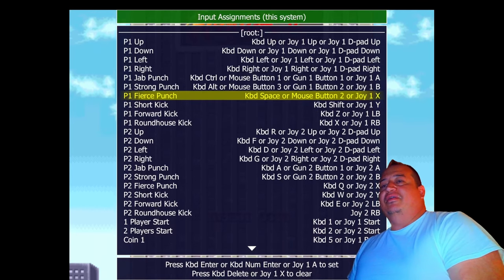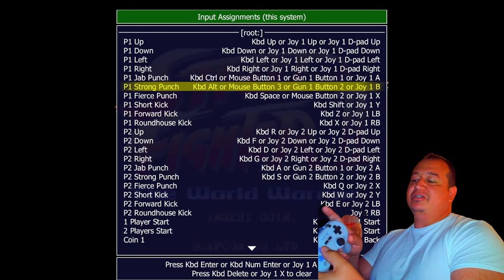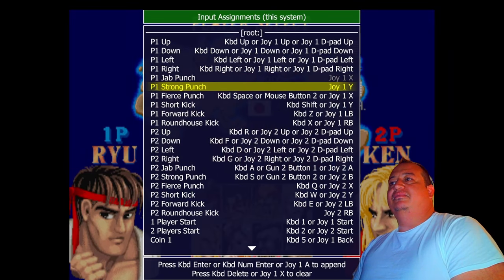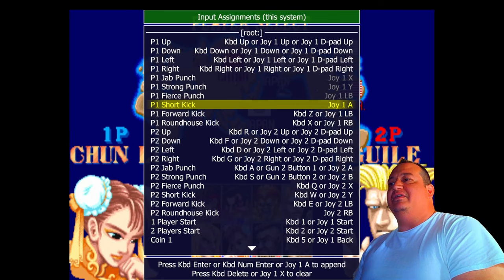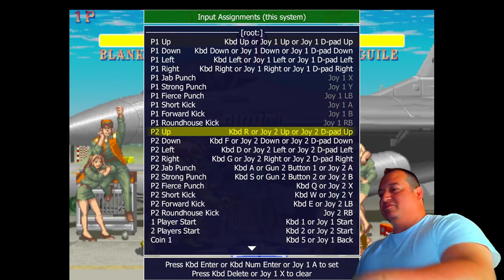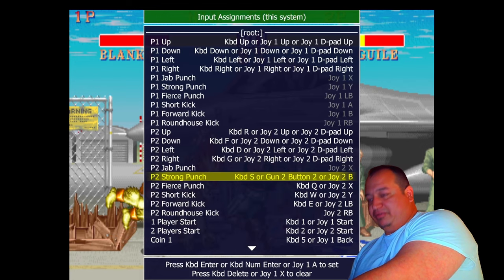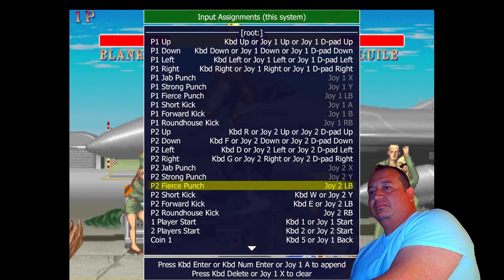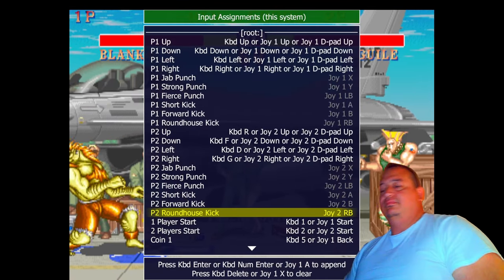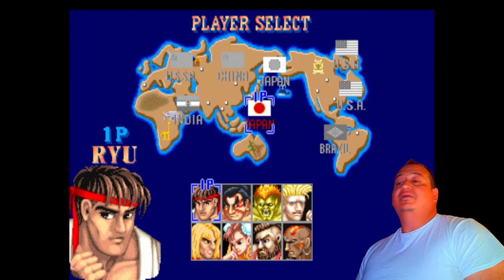Think Xbox mapping. Jab punch goes here, Strong punch here — but you know if you play this game, the punches should be mapped across the top row, so we'll change that. Fierce punch to LB, then kicks on the bottom row, Roundhouse on RB. We need to do the same for Player 2, but we don't need to remap up, coin, start, or anything else — all that's already set. We just change the attack buttons. Go down to Player 2 and do the same remapping. Verify it's correct, get a quick game in to confirm — punch, punch, kick, kick — and we're good.